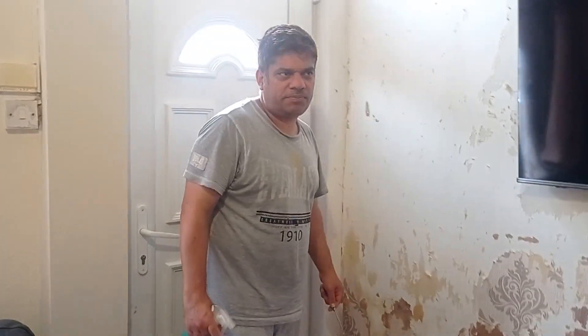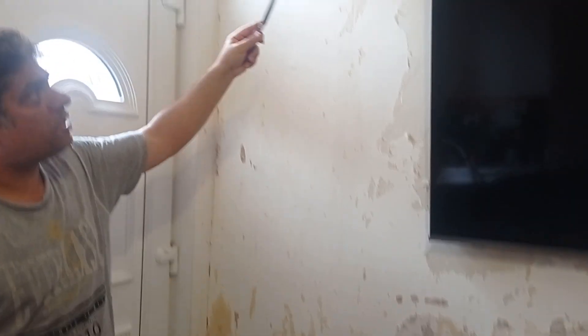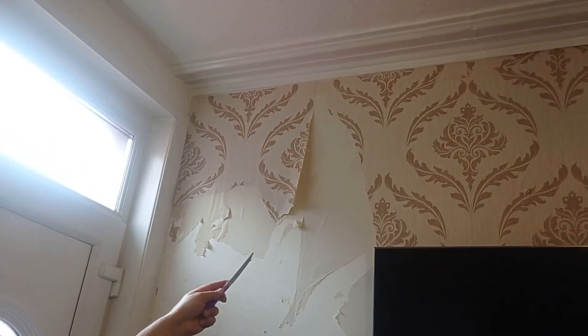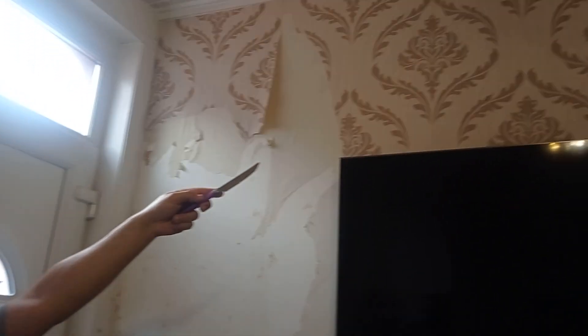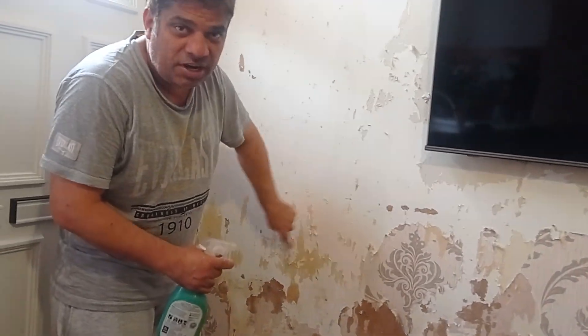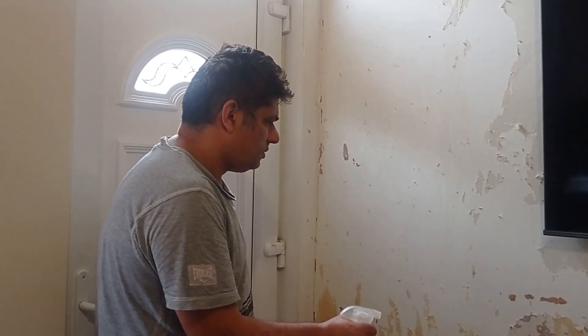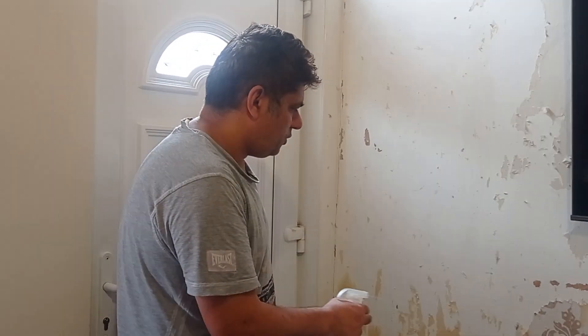Assalamu alaikum guys, hope you have fun today. I'm removing my wallpapers and going to fix new ones, but first I have to remove the old ones. I'll show you guys how I remove this. You can see these wallpapers — it's very hot. I use this water to make them come off.